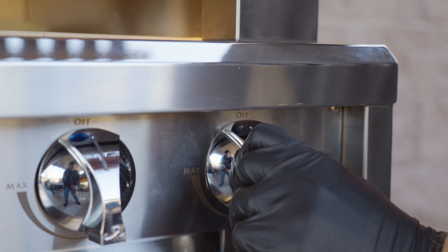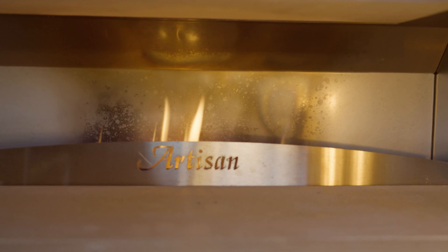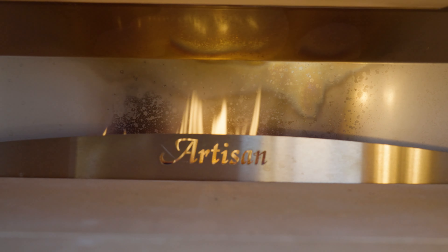Let's fire this one up. It's super easy — I'm going to press the knob in here, then turn to let that gas come through, and check out the back here as soon as that gas gets to that burner. And there we go.